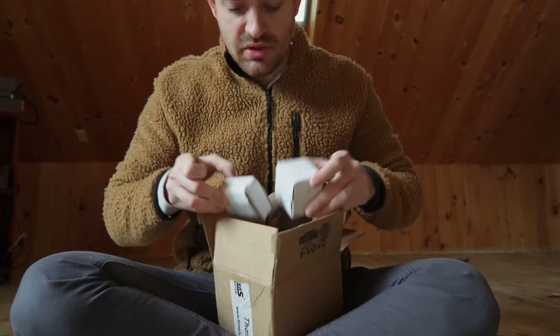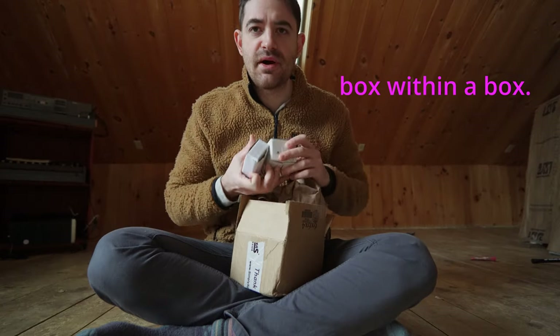The tweeters on my grandpa's speakers are blown, so I got some new 3.5 inch tweeters I've gotta install. It's an unboxing video. It's so tiny — box within a box.